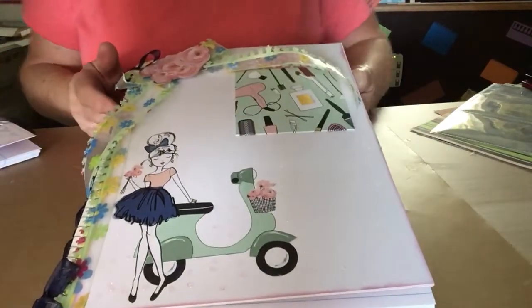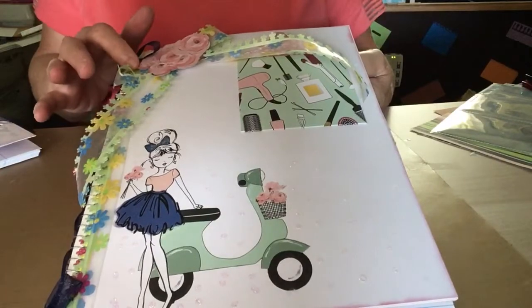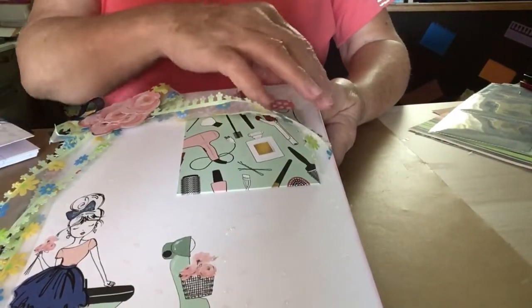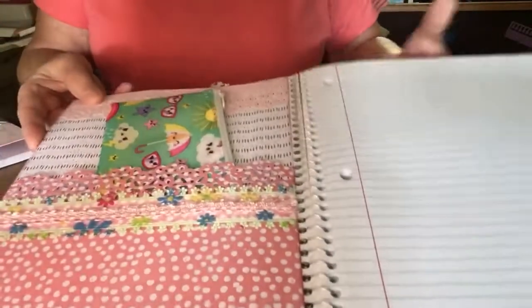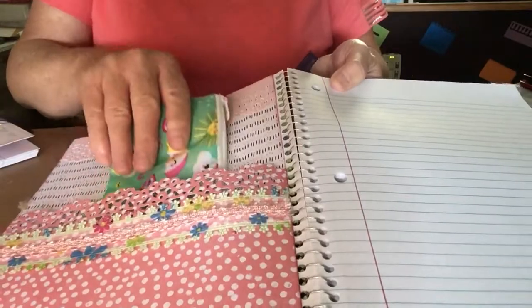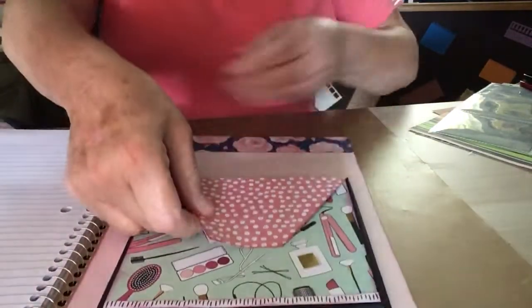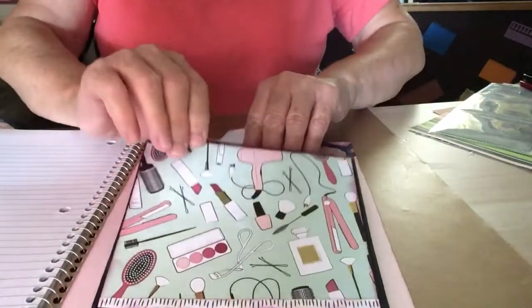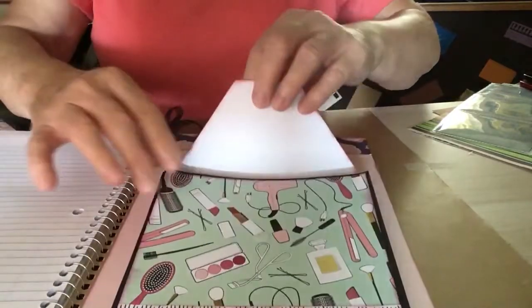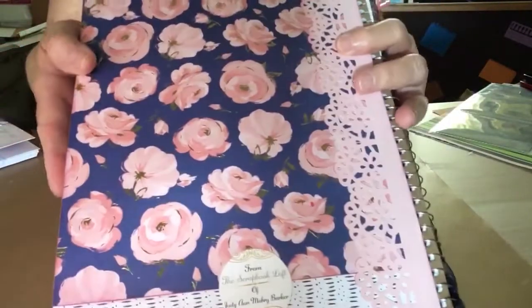This is for another. I fussy cut these flowers out, put a ribbon here, and I made a small pocket here at the top. On the inside, I made a pocket and I put a pencil holder in this one. In the back, I made an expandable envelope with a Velcro closure so they could put anything in here that they would want to keep. This is how I did the back of this one.